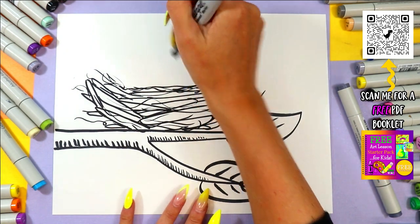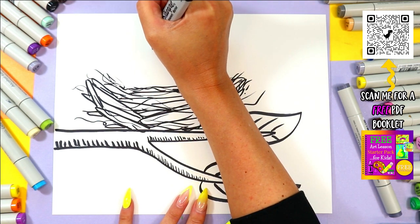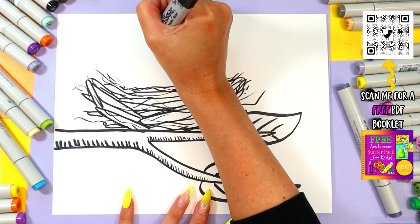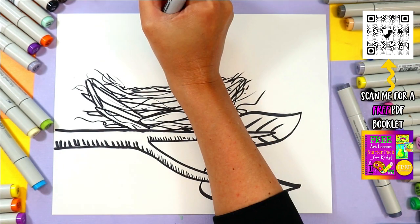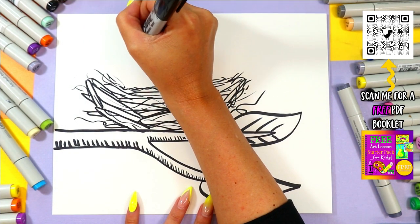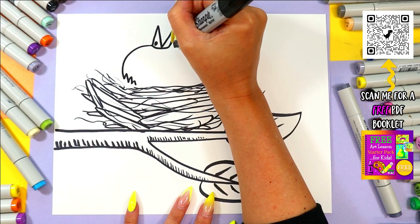Alright, let's add a little baby bird — a little baby bird friend. We're going to have a beak open wide facing up because it's hungry. So two triangles at the top and give it a little nostril. Next we're going to draw a baby bird's face — we're going to draw a curving line with some zigzags.